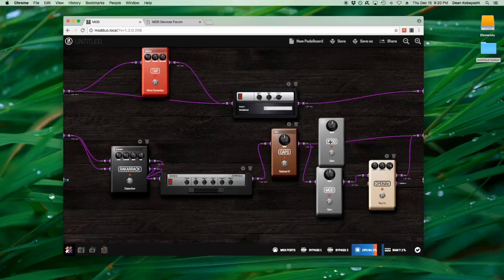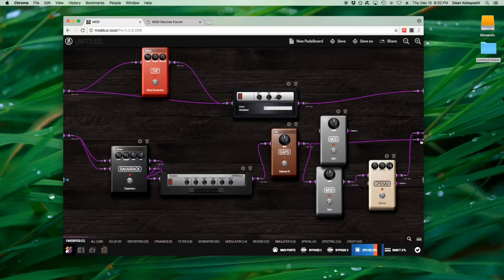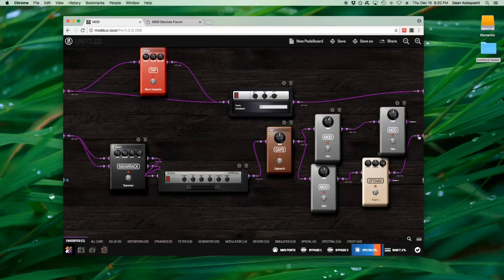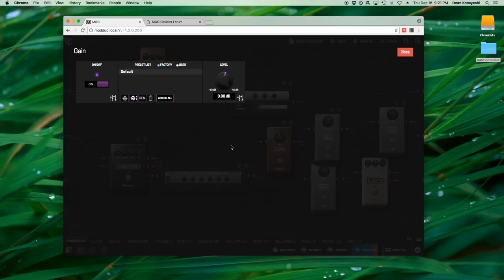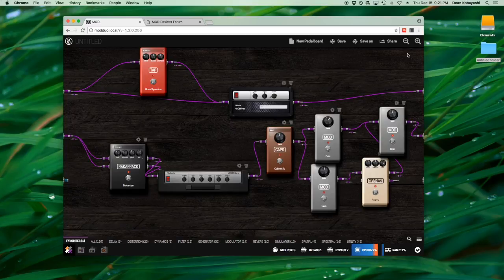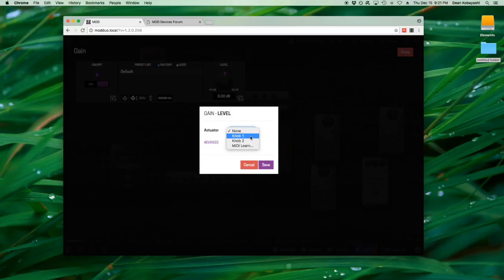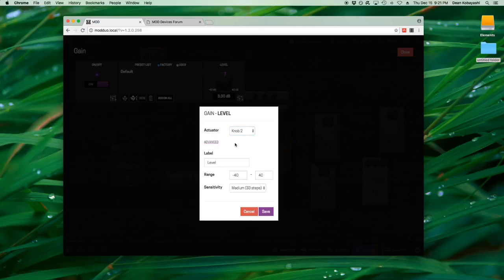I'll often add another gain plugin for the direct signal level too, and sometimes add one more for a master level for the whole chain — so many times you'll see me using this gain plugin everywhere for gain staging and blending. None of these controls are accessible outside the user interface until you assign them. You go in here and assign what you want — you can assign multiple things to one knob, for example knob 2. You can name it with a label and it'll show up on the DUO's screen.